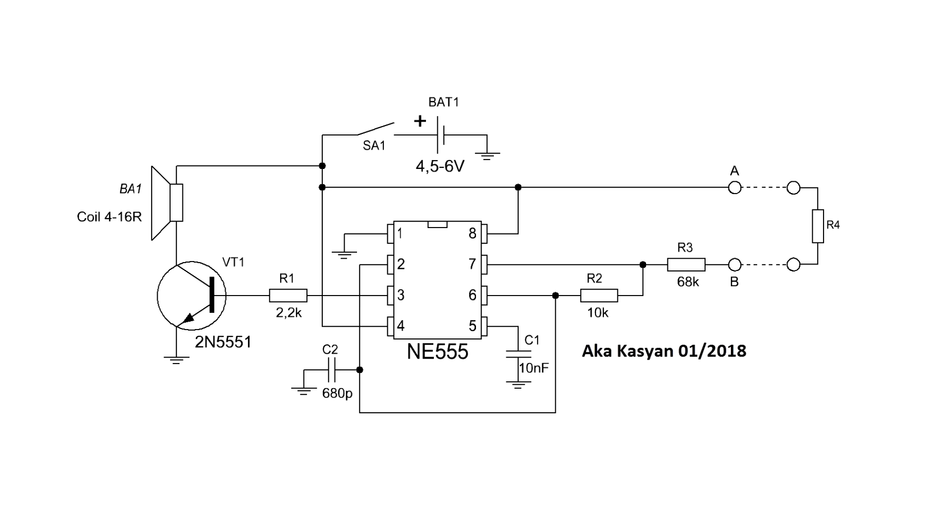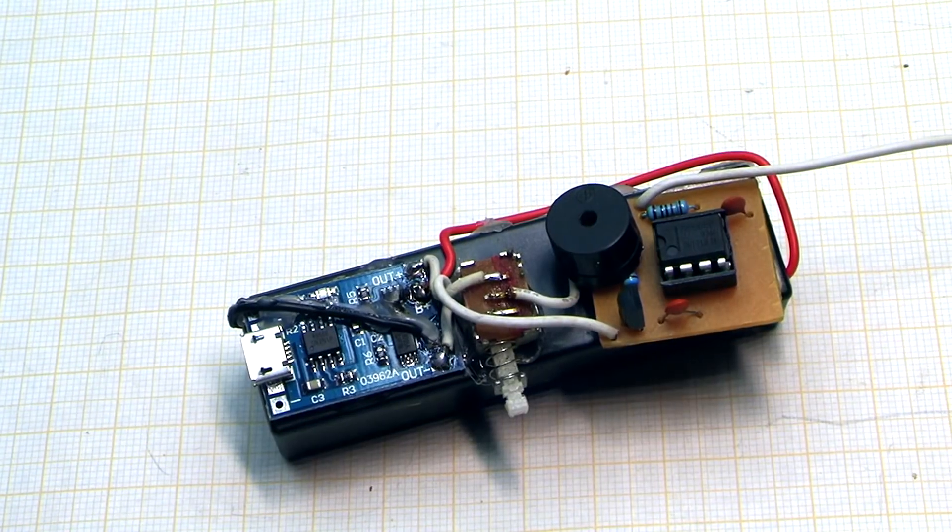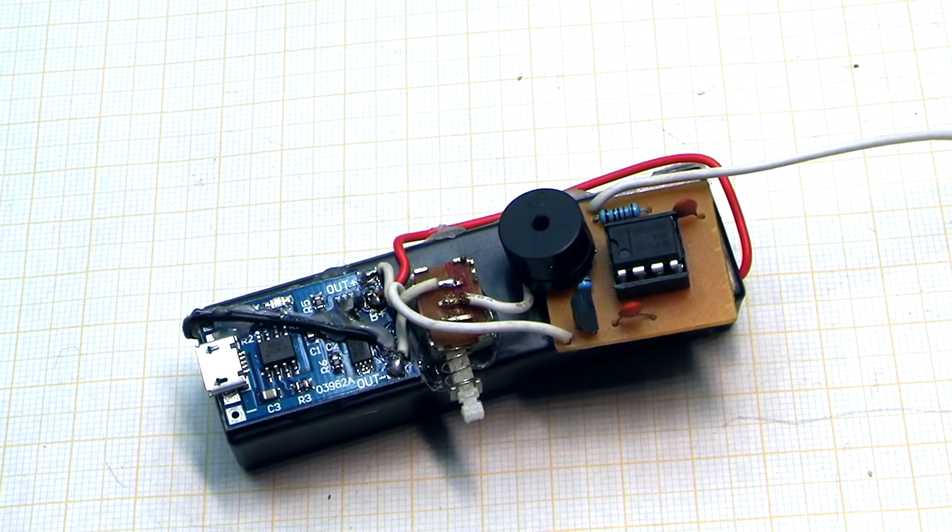Next, it was necessary to amplify the output of the chip — it's easy. The low-power transistor N5551 will be quite sufficient. The dynamic head at first was taken from a faulty smartphone board, but the volume wasn't enough. And later, I replaced it with an ordinary buzzer. They sound more loudly.